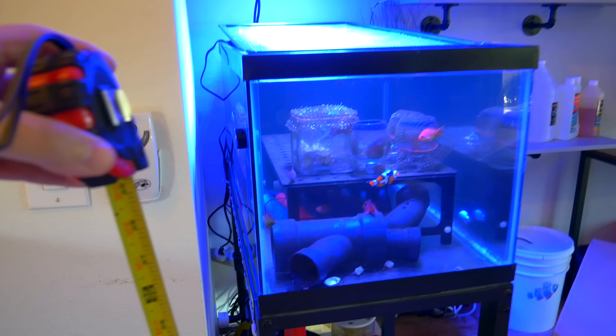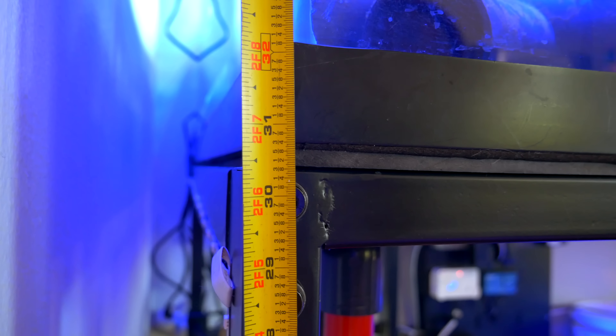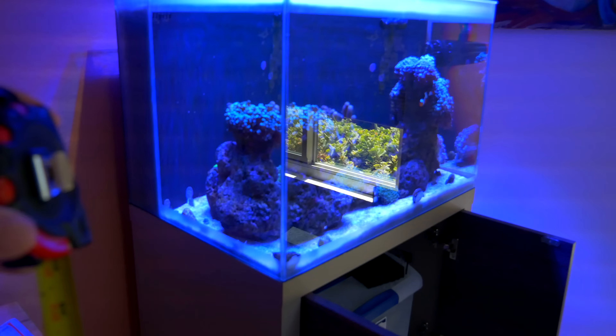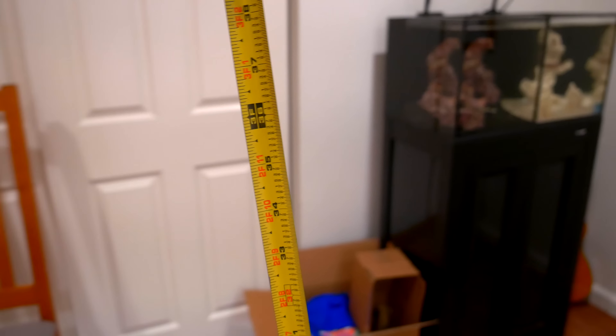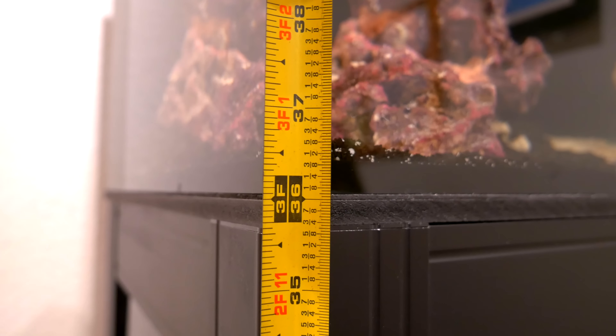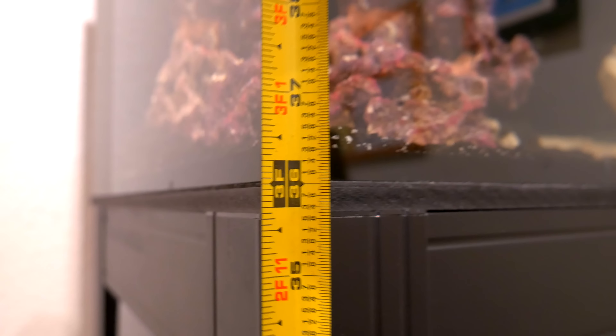Let me compare this stand's height to others. My 40-gallon breeder PetSmart stand is 30.5 inches — example one. The Fluval M60 is about 36 inches — a little taller. The APS stand is also 36 inches. But this Reef Octopus stand? It's 40 inches — four inches higher than the others.